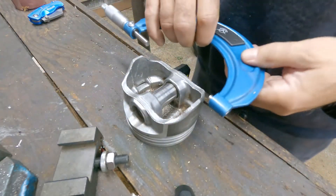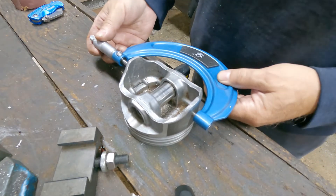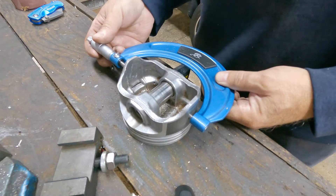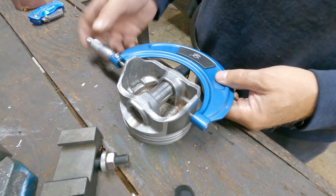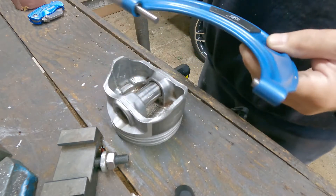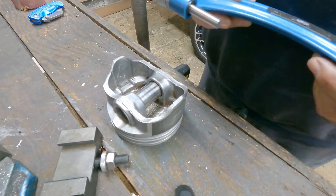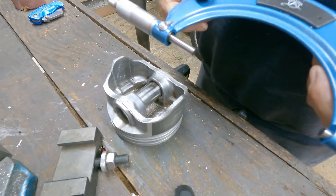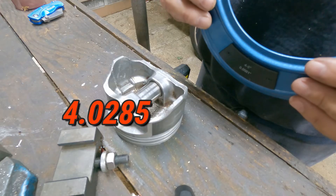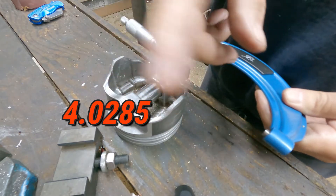Got a measurement on it first. Like I said, you've got to measure it right at those spots. This is four inch, two hundred twenty-eight and a half thousandths. I'll leave the decimals up on the screen.